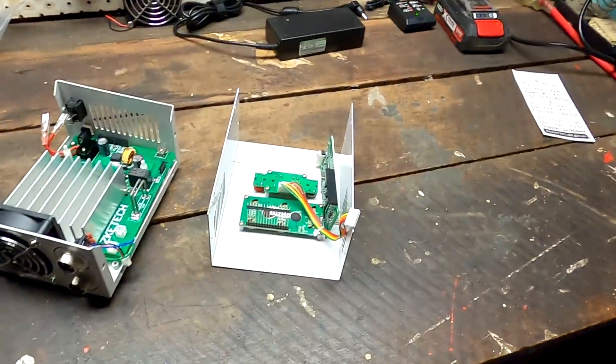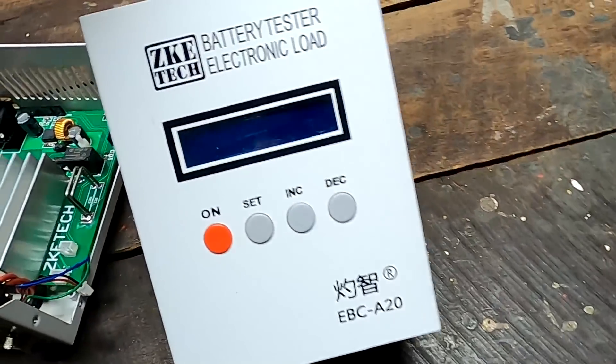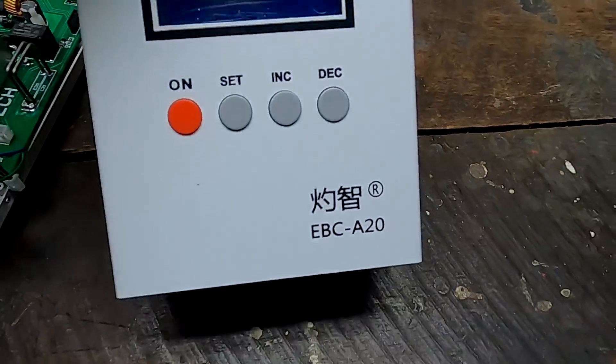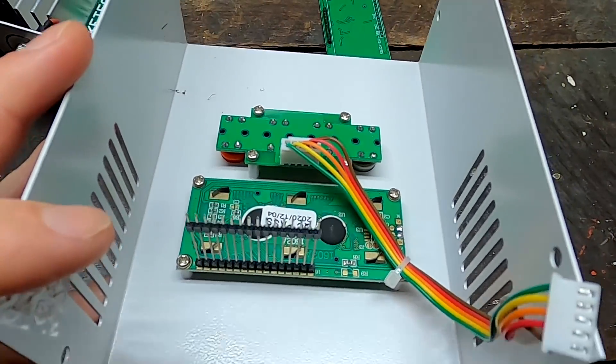Welcome back to another late night show here from the Off-Grid Garage in Austria. Welcome back to Andy's Workbench. Today we have a disaster - my good old CKE Tech battery tester EBC A20 which has died just today when I tested a battery.